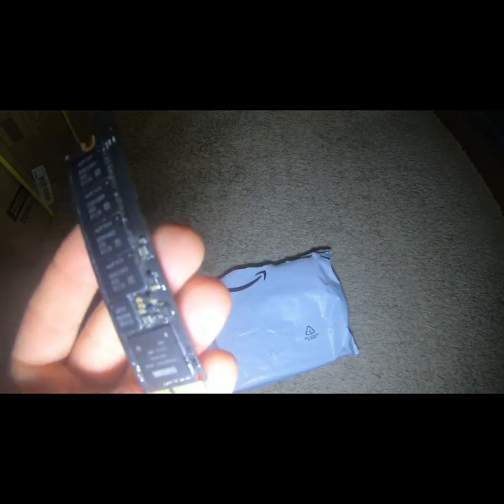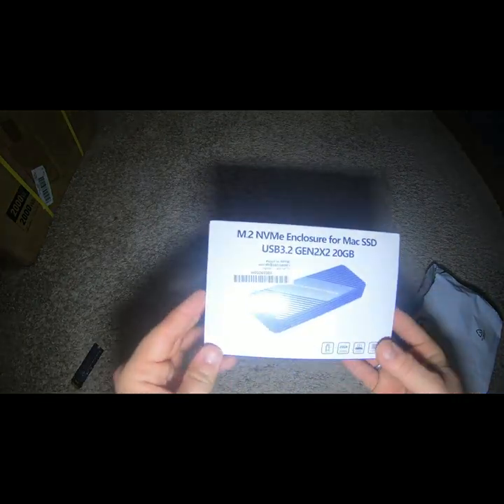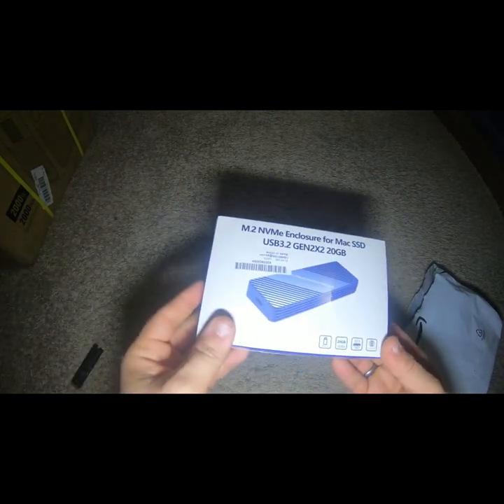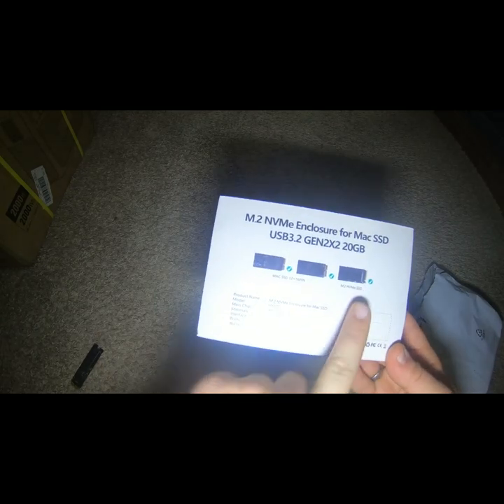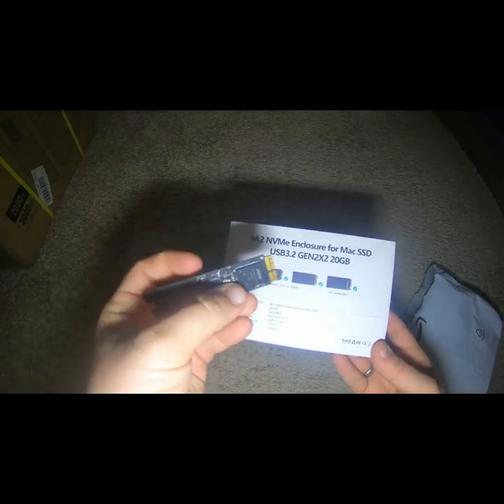It's only 256 gigs so it's not really too much, but she just wants her files off of there. So I bought this device right here — it says it does Mac SSD. I know it's still an M.2, just a special one. Could just be because it's an older M.2. It's a 12 plus 16 pin, and it looks like it also does the newer models, so this must just be an older M.2.